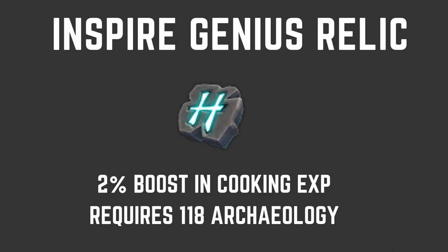It doesn't cost too much, so if you don't mind the money, I would definitely recommend using Torstal Incense Sticks while training cooking — it will boost your XP a little bit and is well worth it. Next, sticking with XP boosts, we're going to the Inspire Genius Relic, which requires 118 Archaeology. It's a pretty steep requirement — by no means do you need this when training cooking. But if you do have 118 Archaeology and this relic, it gives a 2% boost in cooking XP. Most people using it will already have 99 cooking and be going for 120.